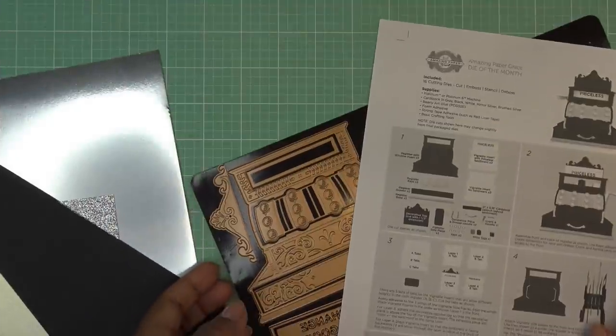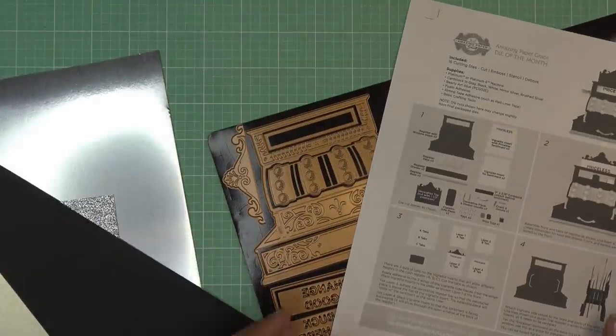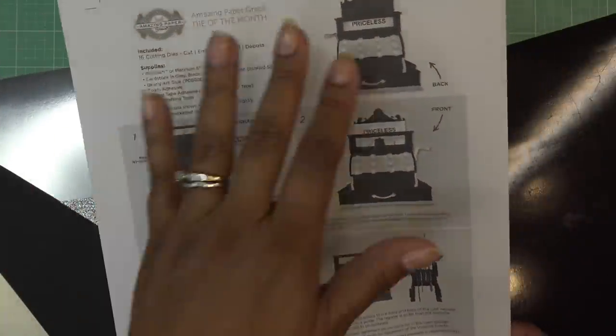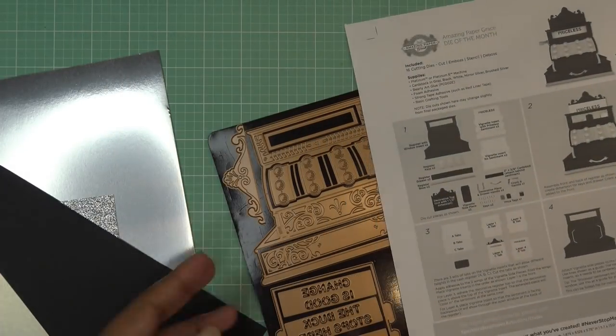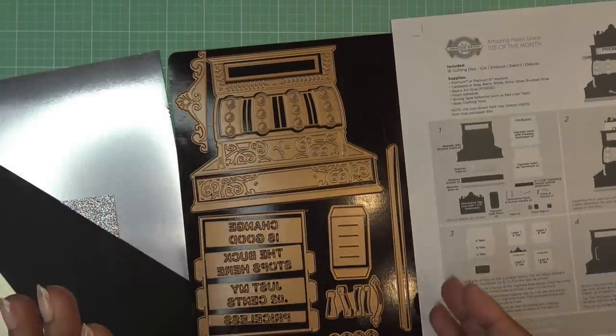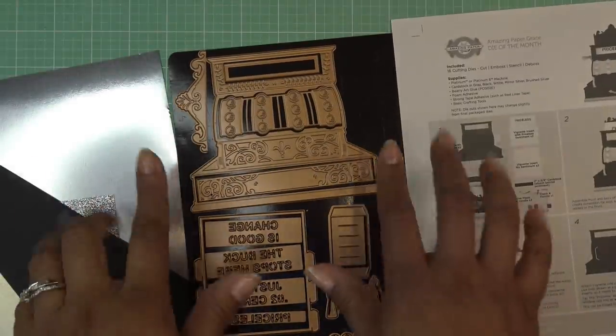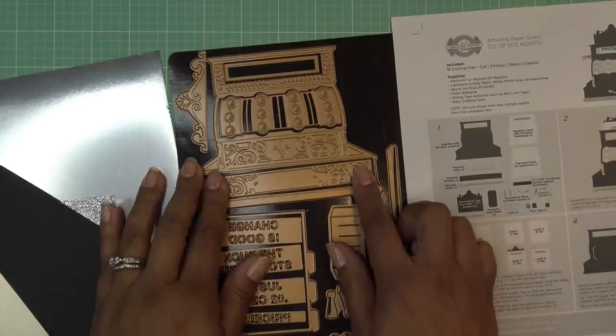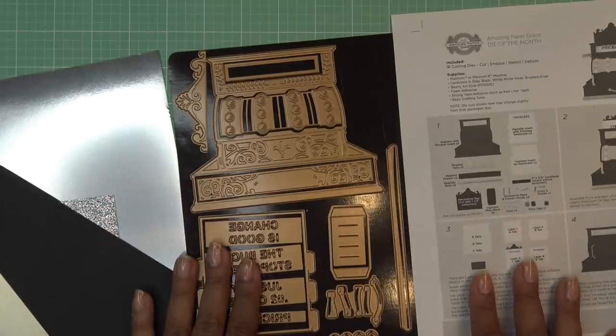Sorry about that glare, but that's what happens with the silver paper. So I'm going to make it very simple with black, silver, and white paper, basically what's shown here, but you can make your register in any color — super cute. And I'm going to go ahead and decorate the back of it too, but not as decorative as the front. Just probably one or two steps I'm not going to do on the back.